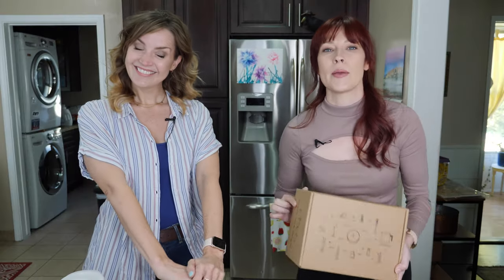Our lovely subscriber, Kamikaze Steve, sent us this candle making kit off of our Amazon wish list. If you would like to help support the channel and be like Kamikaze Steve, go over there and check it out. We'll leave a link below. And if there's nothing there you want to get us, check back later on.